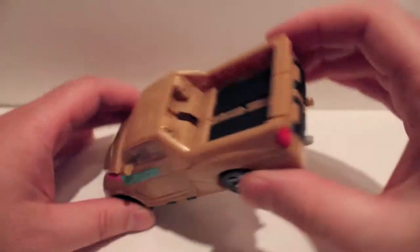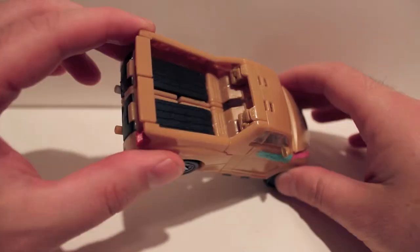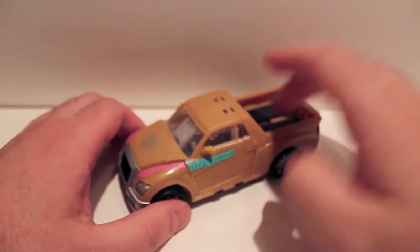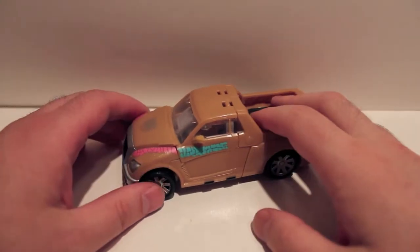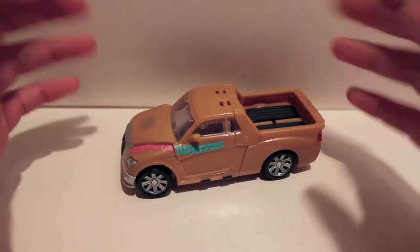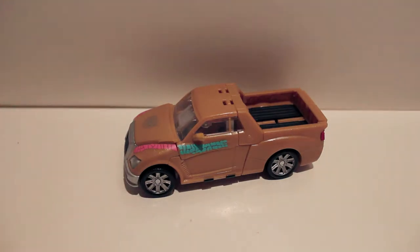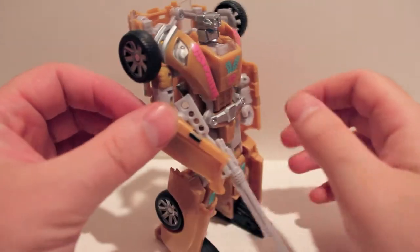They did make the windshield and glass all clear, which is cool — again an homage. I've already done the transformation, so if you need to see it go back and look up my GDO Swerve review where I show the full transformation. Let me get this guy transformed and we'll show him off in robot mode.